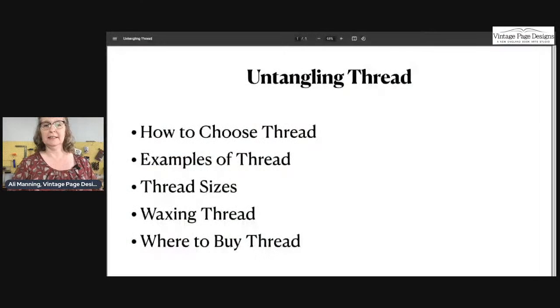Hello everyone, welcome to our weekly YouTube live! Hi Susan, Beth, Jean, and Nancy from California. My name is Ali Manning, this channel is Vintage Page Designs, and today we are going to be talking about thread — all about thread for sewing handmade books. Let me share my screen and give you a little overview.